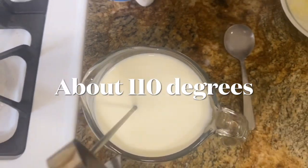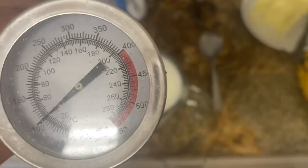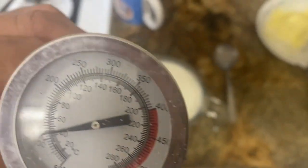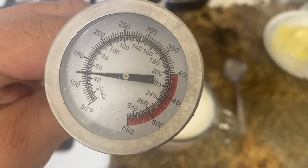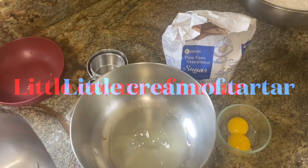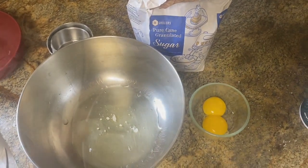Let's see how close to 110 degrees we get on the milk. It's running high — getting close to 120. A little cream of tartar added to the egg whites seems to let everything set up nicely.